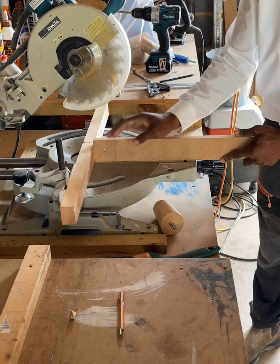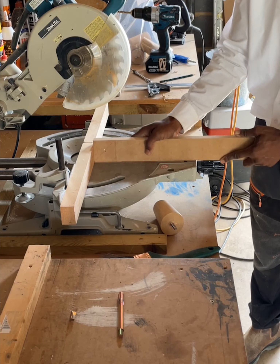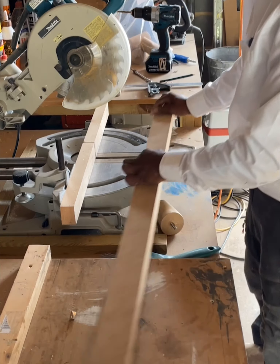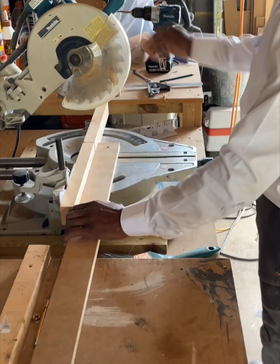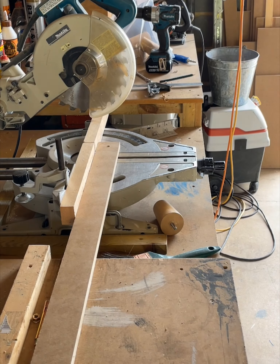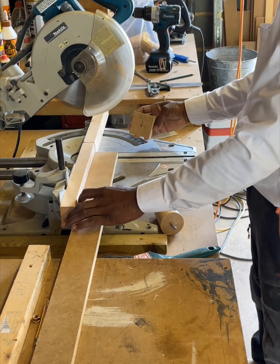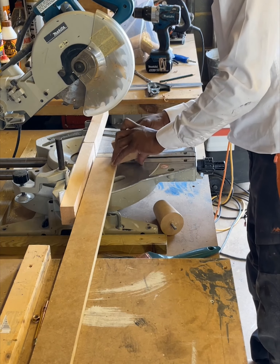Once I've locked this in position I'll put a block here or something so that this can't go beyond, so that every leg comes out the same. Let's just do it and see what happens. That's my first cut — so now I want this to stand up like that.